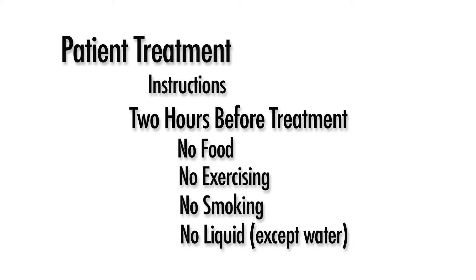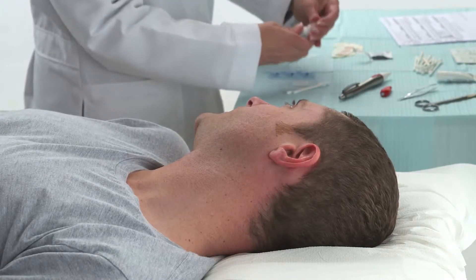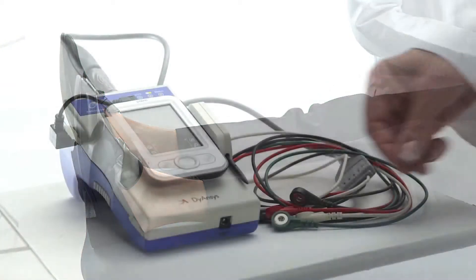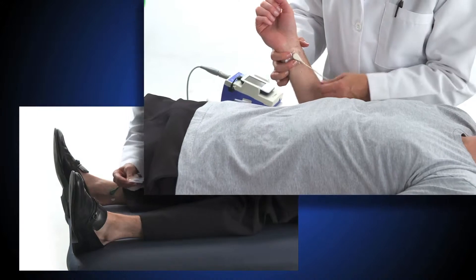This measurement is not permitted for patients with pacemakers. The measurement takes approximately 15 minutes. Have the patient turn off their cell phone. In a quiet room, position the patient comfortably on their back. Shoes and socks are okay as long as their ankles are exposed. With the snap electrodes in place, connect the designated cables to the patient's inner wrists and ankles.